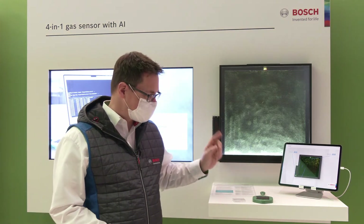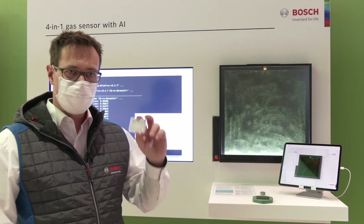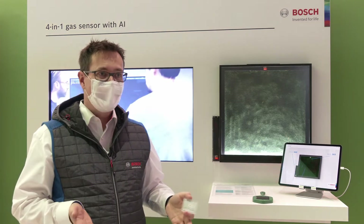This is a standard application for the BME680. What's new is that we have implemented a gas scanner function. By the use of AI, you can train the sensor on many other specific use cases, for instance on certain smells or even on specific gases.